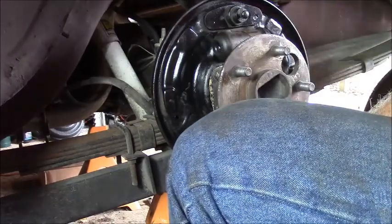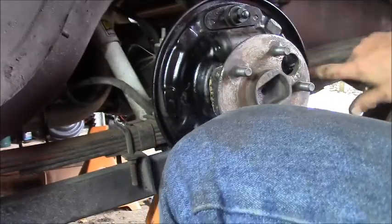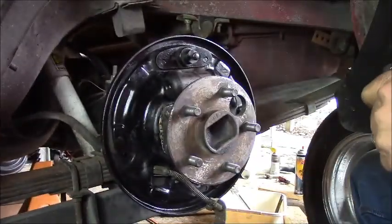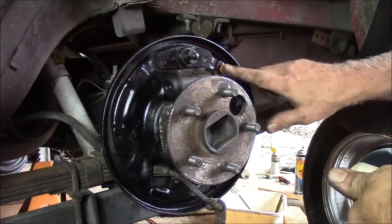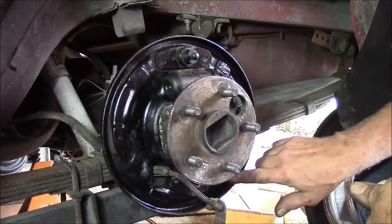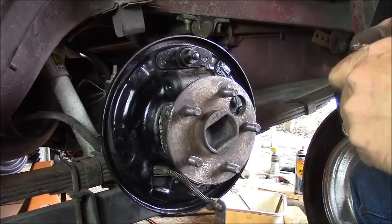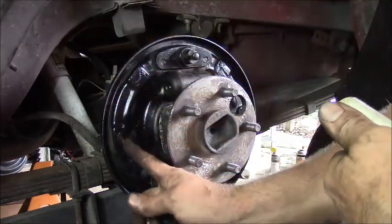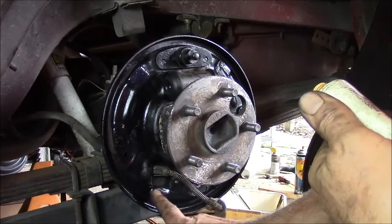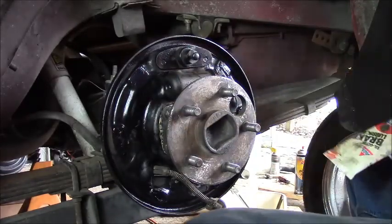Now something else we have to do before we go any farther - we gotta lube these friction spots. There's three friction spots where the shoes rest on the backing plate on both sides. We're gonna put a little brake grease on them - not enough to get into the shoes and contaminate anything, but just a little slider there. Might as well do the other side while I'm at it. Just a film.